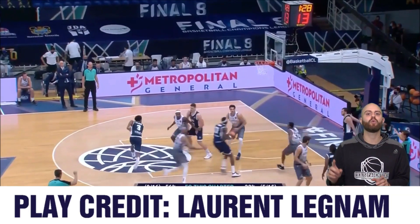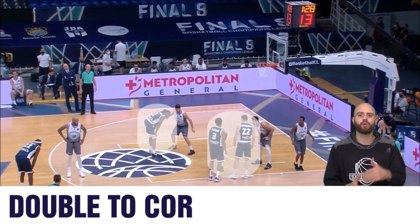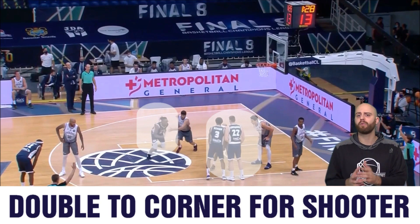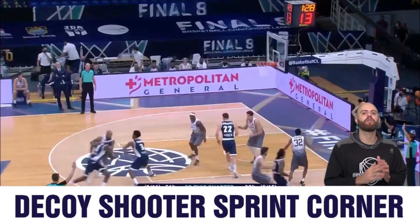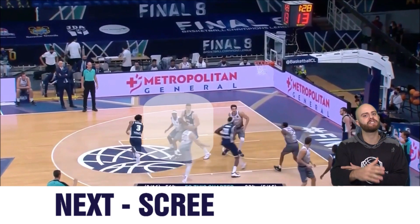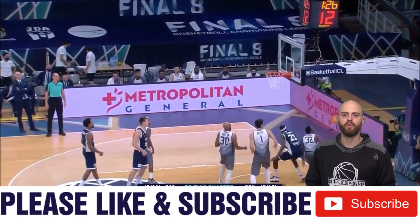Here we start with an altogether different setup — a double screen going out to the corner with the shooter. I would suggest using this play if you have a fantastic shooter, where someone's going to try to help off of this, which opens up and creates a lot of space. That top guard who's setting the screen is then going to go over and set our screen for our post player, who's diving straight from the elbow extended to the rim. As you can see, it creates a lot of space and we get the foul going to the rim.